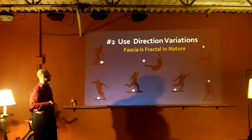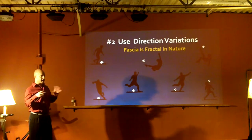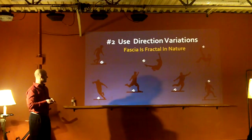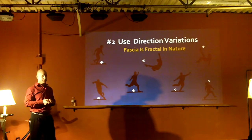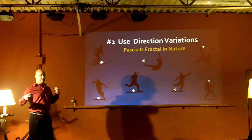You have to use direction variation. Fascia is fractal, like a spider web, and it's fractal in nature. So when you warm up, you need to move in different directions to stimulate all the different lines of pull.